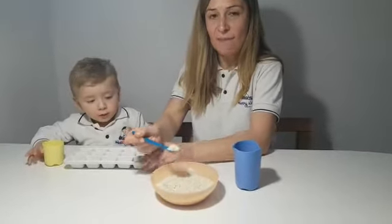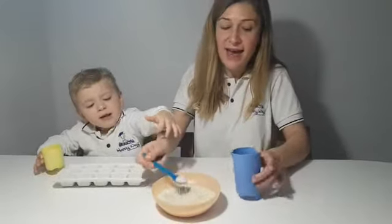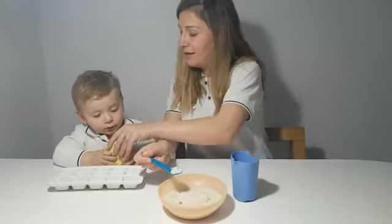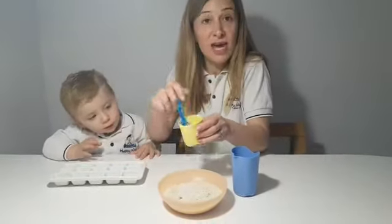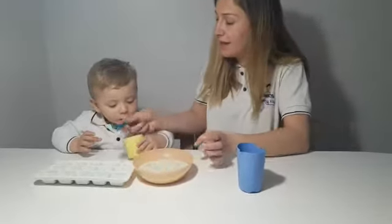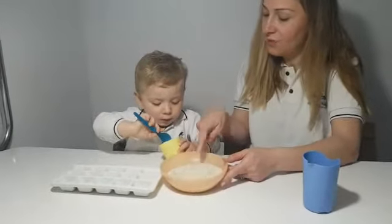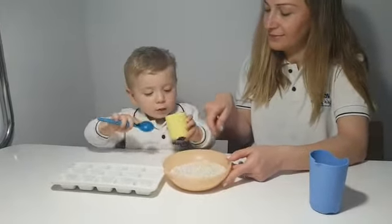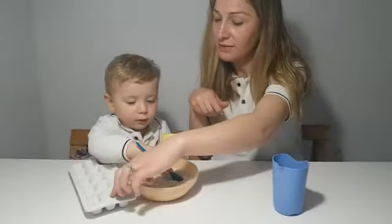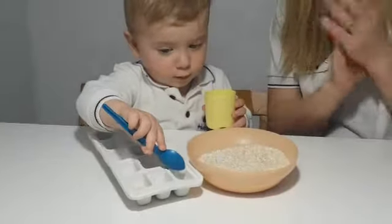We take some rice and pour it into the ice tray, and then into the cup, and then into the yellow cup. Very good! Kai, you're gonna show everyone how we do it. Take some rice from the plate — very good! Can you put it in the ice tray for me please? One — put it in the ice tray. Oh, very good!